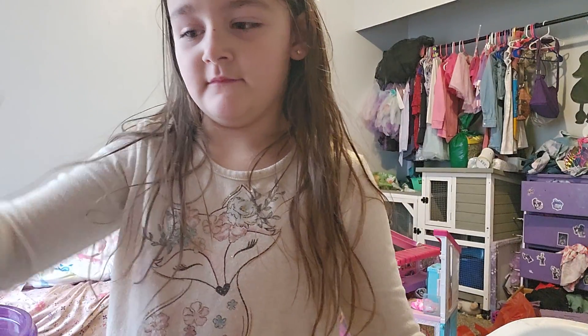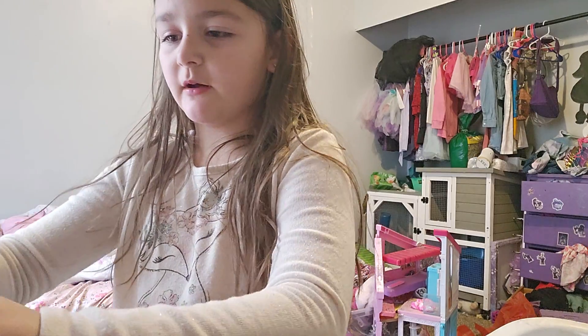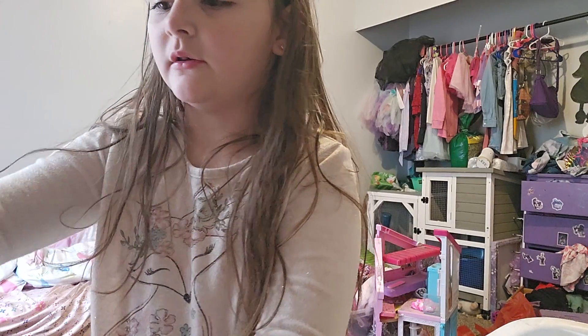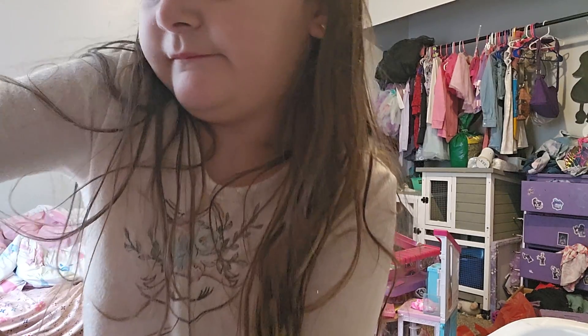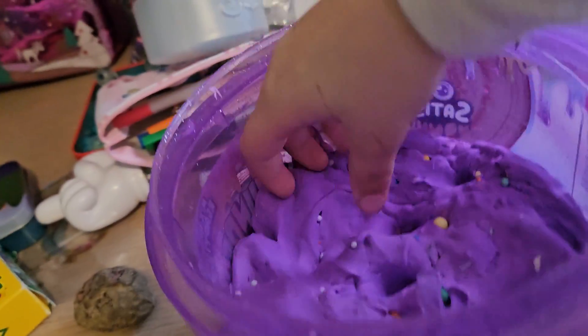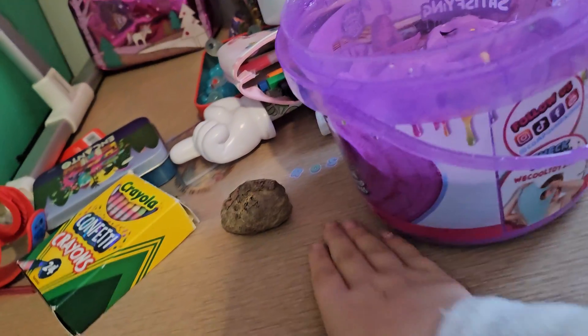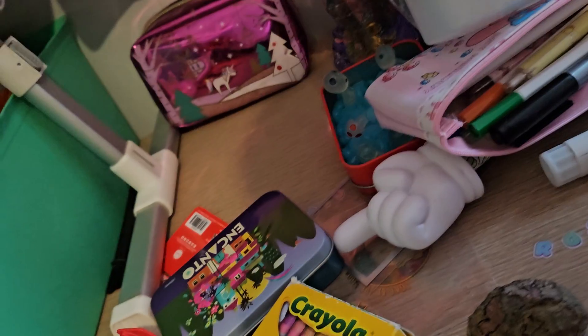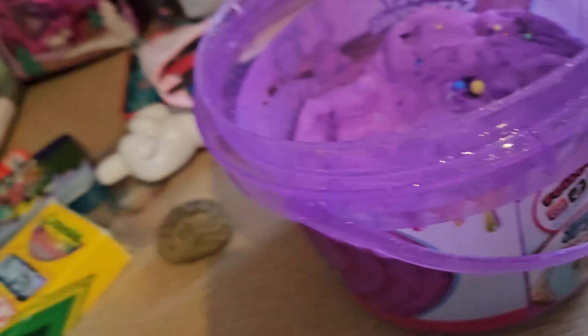Now let's get to what I was gonna do. We have slime! I made slime a couple of days ago and it's really purple because I didn't add much pink. This is my slime — it's kind of purple, a little sticky, not very sticky. I will show you guys a little bit more of this slime.